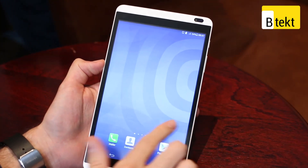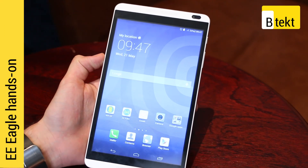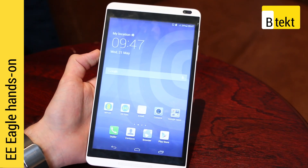Hey guys, welcome to BTEC. It's Basil here with the EE Eagle, renamed Huawei MediaPad M1.